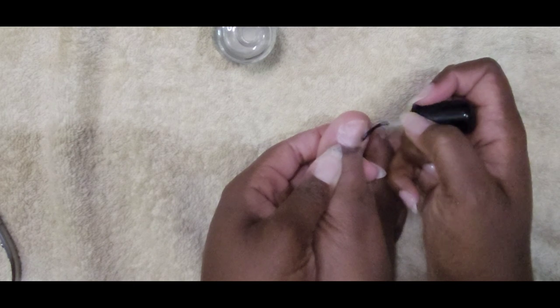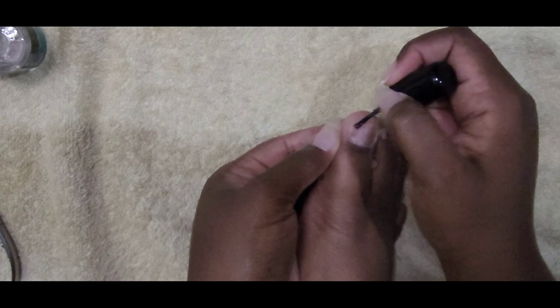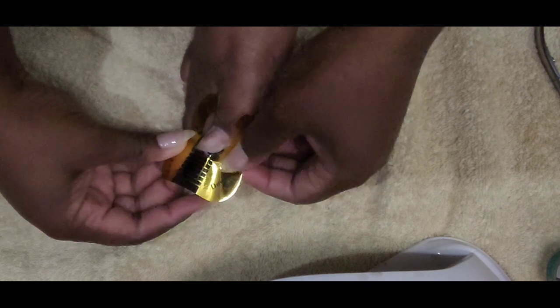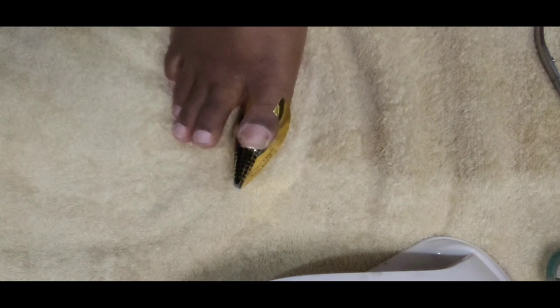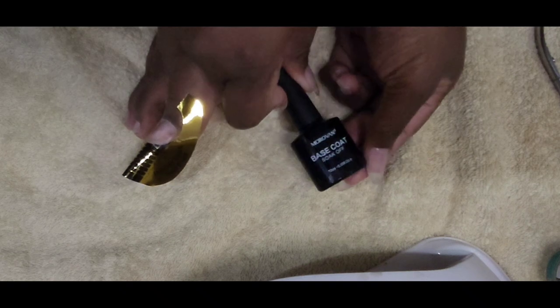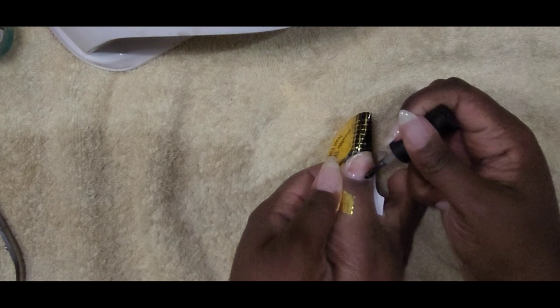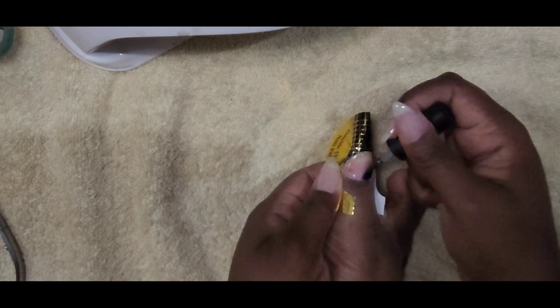I like to apply a nail prep to my nails to ensure that the product lasts on my feet. Next I'm using a max bond — that's the next step — to ensure that the gel polish and UV gel stays on your feet. I'm using a UV gel extender form to ensure I get the shape of my big toe like I want it, using Mobil Van's UV gel products, and I'm just applying this base coat to my big toe first.